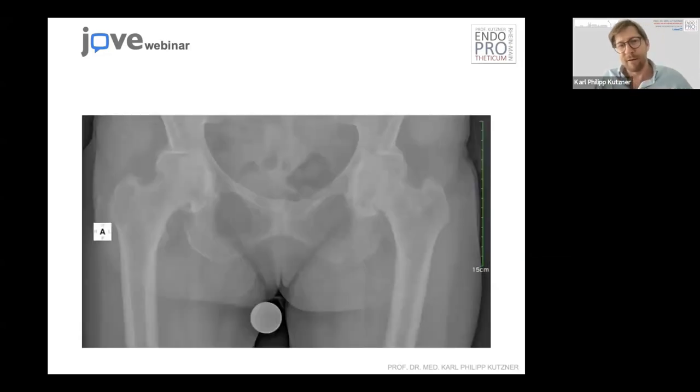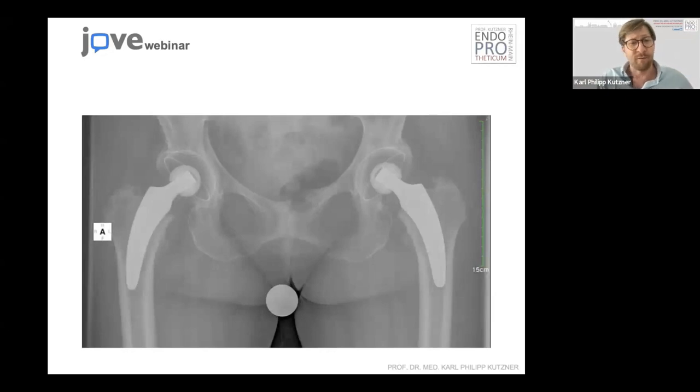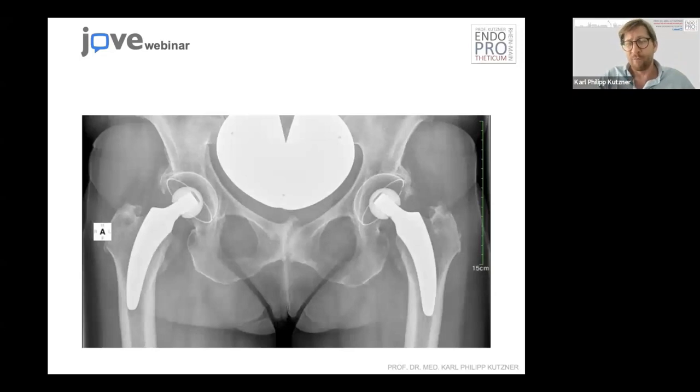This is another example with similar anatomy. This is the short stem philosophy — metaphysial anchorage — and at 10 years from the operation, it looks like this. It's quite remarkable: the calcar is completely preserved and there's a lot of bone left in case of revision. We could probably do another short stem or whatever. This makes quite a difference.